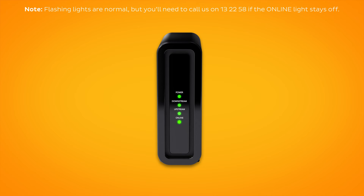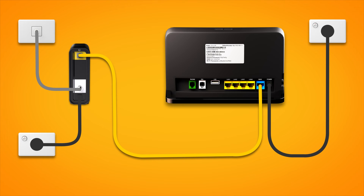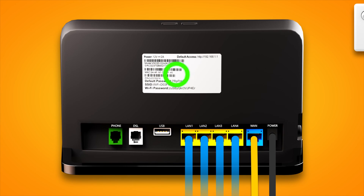If the online light is green, you can start connecting your devices and get online. You can use additional ethernet cables to connect devices to any of the four yellow LAN ports on your modem. Otherwise, you can just connect devices via Wi-Fi. You'll find the Wi-Fi name and password on your modem's barcode sticker.